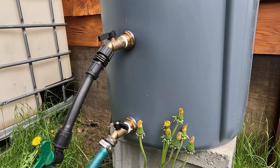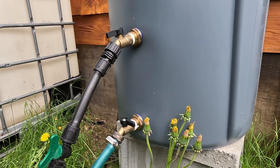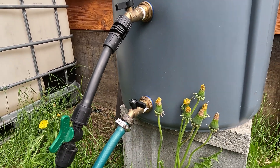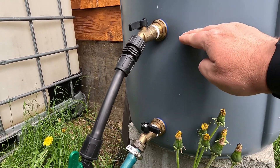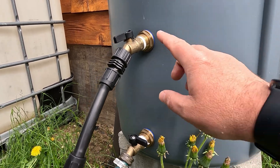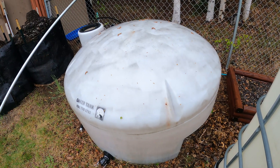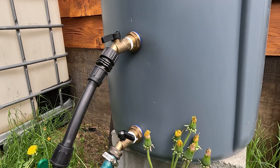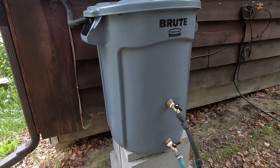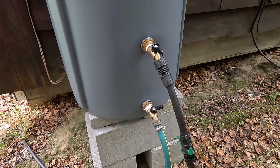Our original rainwater barrels had two outlets, and we really liked that design so we kept it in our new rainwater catchment barrels. The lower bib is used for any local watering needs — we can keep about 15 gallons of water and use the hose here to fill a watering can. The second outlet is used to pipe all of our rainwater back to a central tank, allowing us to have a singular point where we can actually access our rainwater.